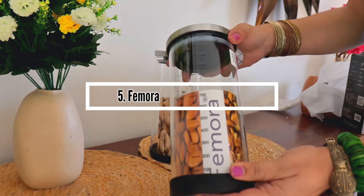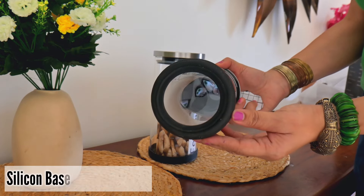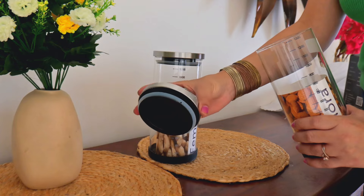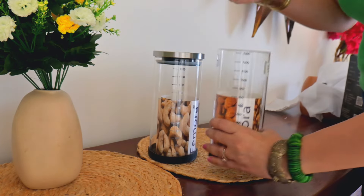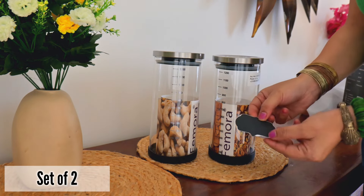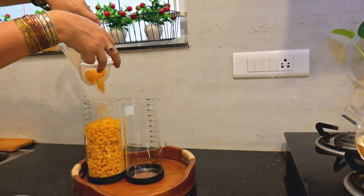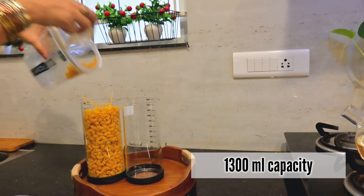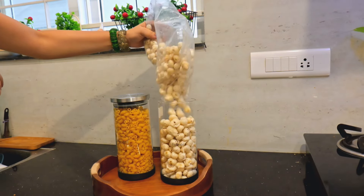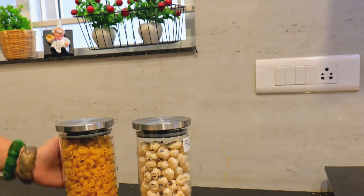Now let me show you some amazing Simora Borosilicate storage glass containers which I like very much. You get a silicone base, very good quality — strong, sturdy, and airtight. They are very sleek. I believe glass jars feel very good in your kitchen and you can replace all your plastic containers with these glass containers. You get labeling with them. These are 1300 ml capacity, sold in a set of two. They are transparent and easy to see through. They have a wide mouth so you can easily pour, and there are markings so you can check how much capacity you have filled.